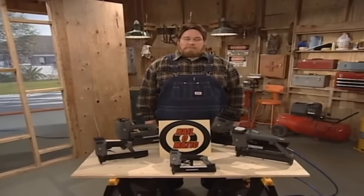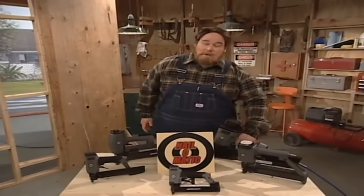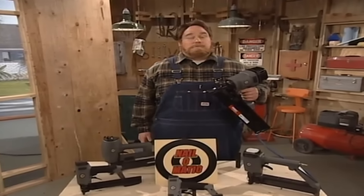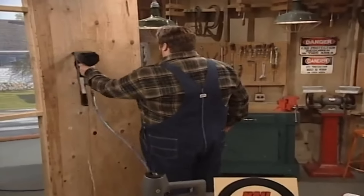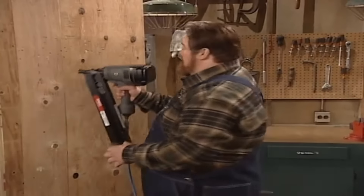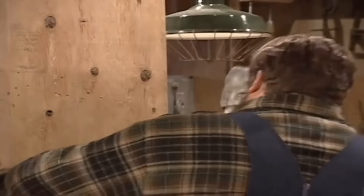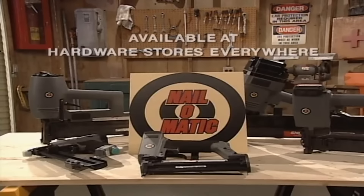Hi, I'm Paul Timberman of Paul Timberman's Workshop. When I need a nail gun, I reach for a Nail-o-Matic. Nail-o-Matic's been in the nail gun business for over 40 years with a tradition of excellence and quality. They're fast, dependable, and always hit their mark. So remember, every nail's a bullseye. It's Nail-o-Matic. Available at hardware stores everywhere — ask for it by name.